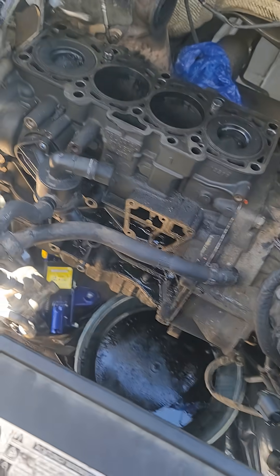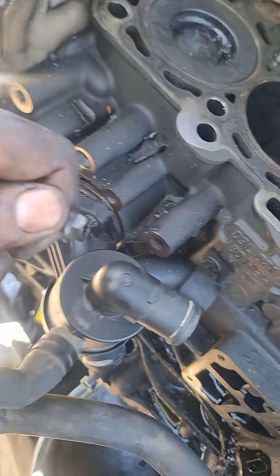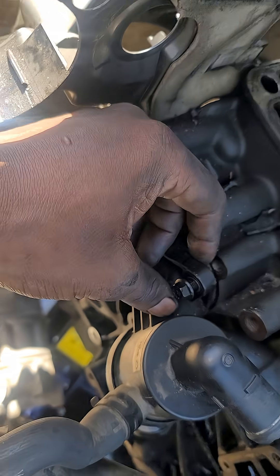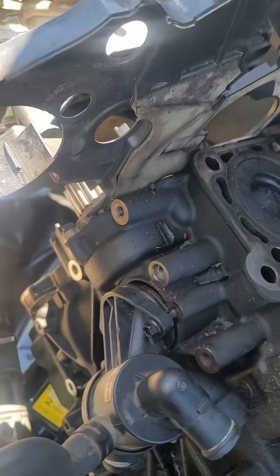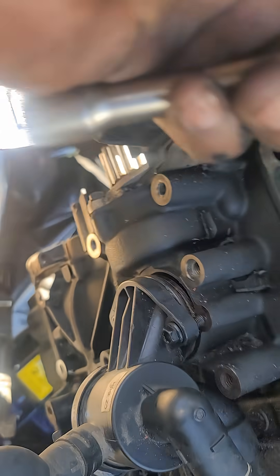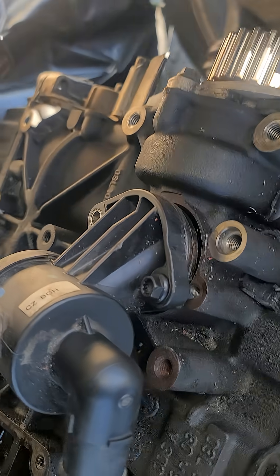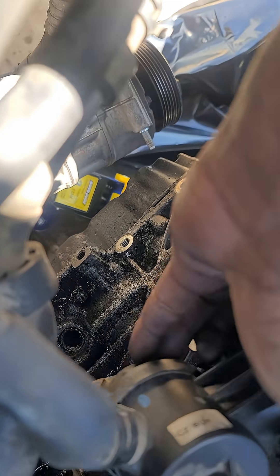I was looking for the thermostat housing and I found it now. You can see there is an 8mm bolt here — take that bolt out from there. It's an 8mm, and you have to push hard. There you see.